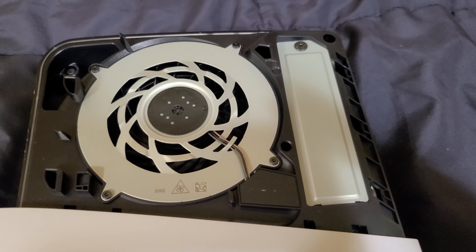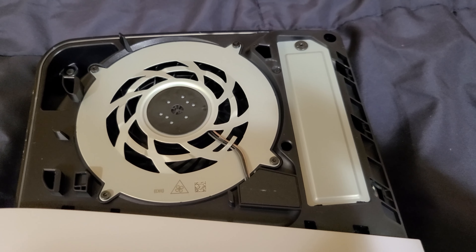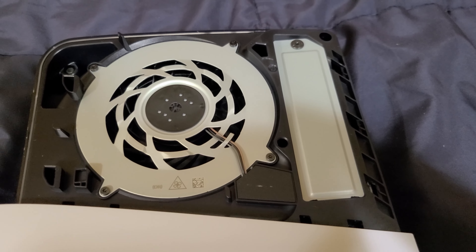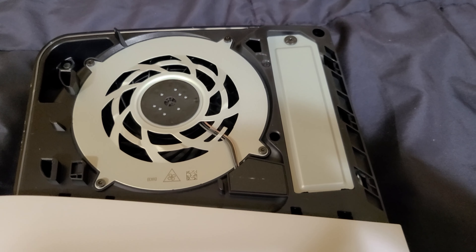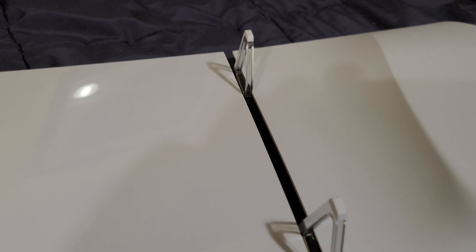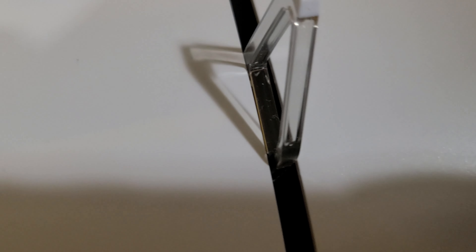Here's a better look at the console from the front. There's an eject button on the actual disk drive, which is removable on the PlayStation 5 Slim model. On this side we have the PlayStation logos. The top portion is glossy and the bottom portion is matte.